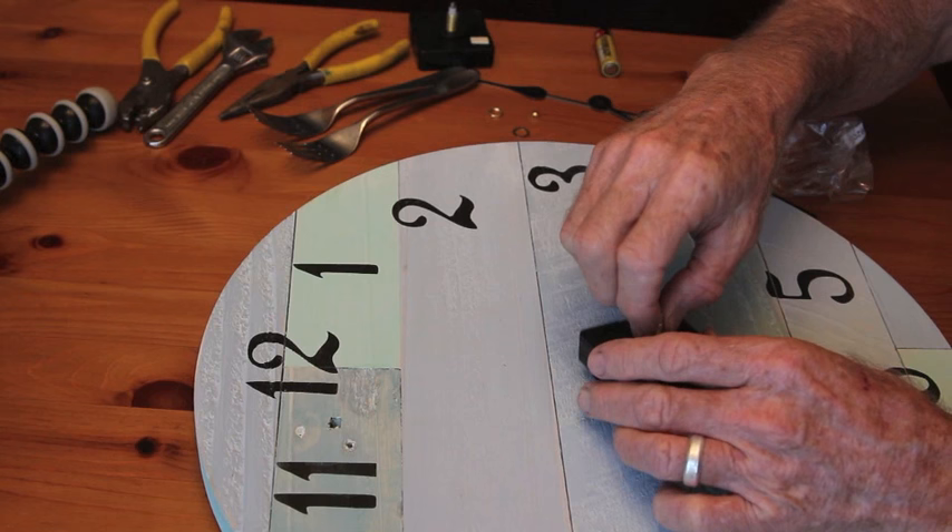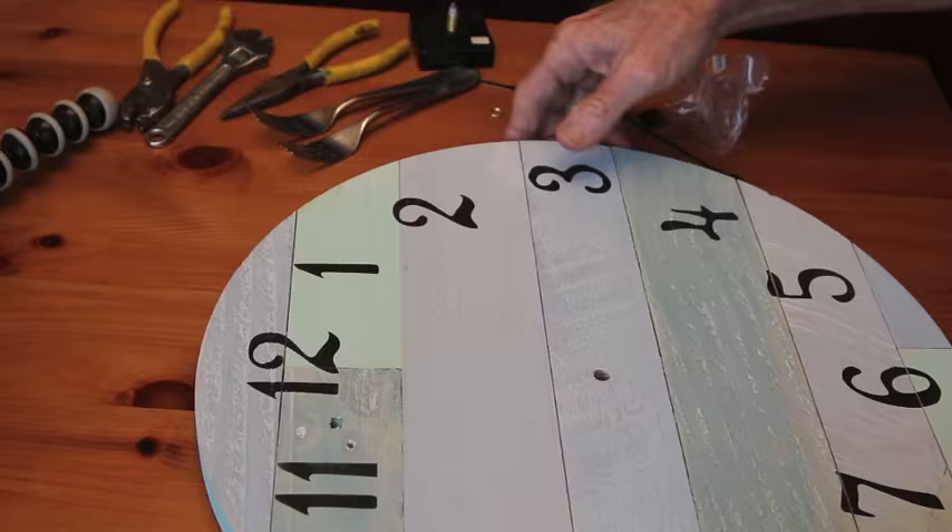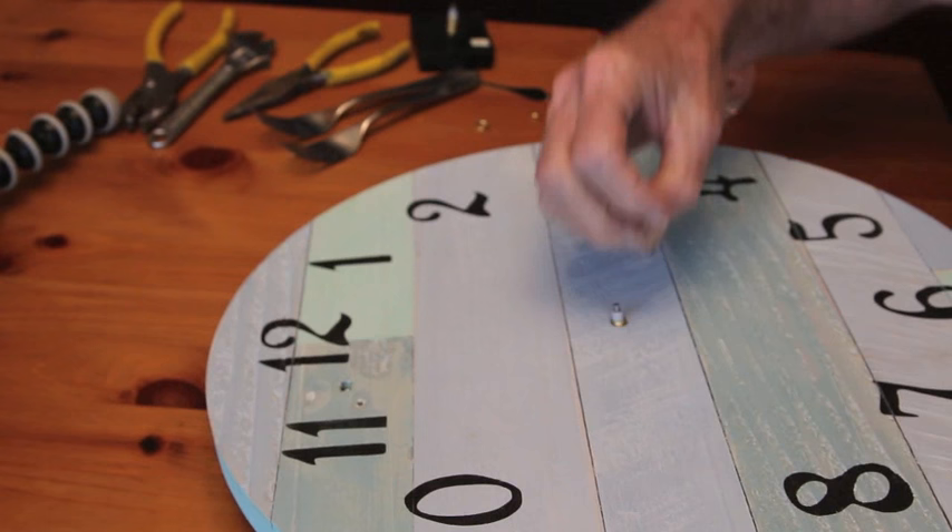Take that black plastic washer and put it on the stem, and then insert that into the back of the clock. Then take the little brass washer and put that on, and then the brass nut goes on top of the washer.